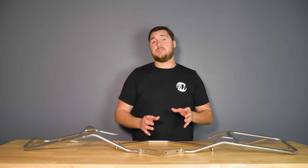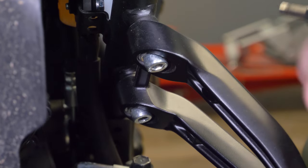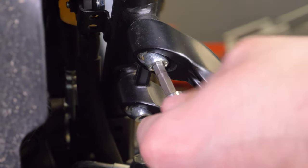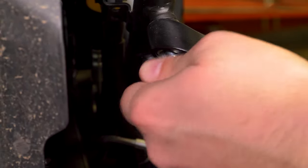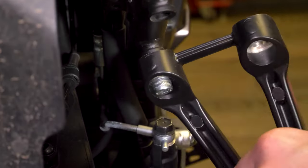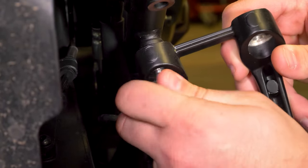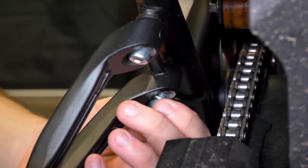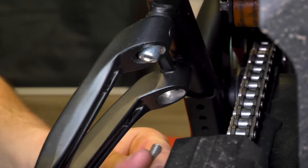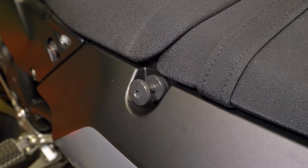Now that we've kind of broken down the Cutout Side Carrier for you, let's show you how to install it. The first step to installing the Cutout Side Carrier is to remove the passenger pegs on both sides, so we're going to do that now.